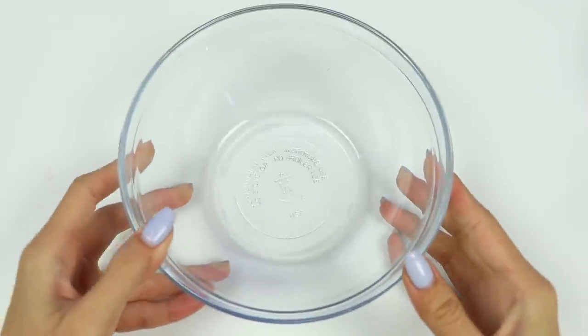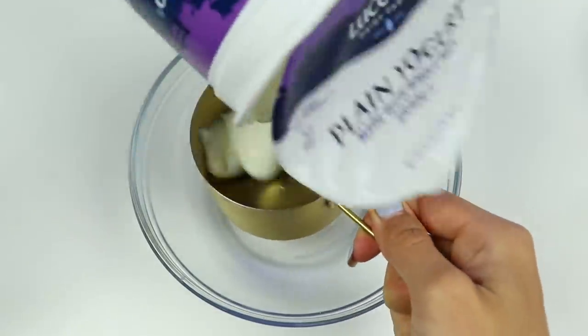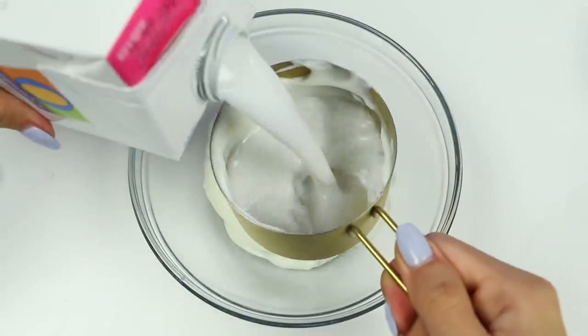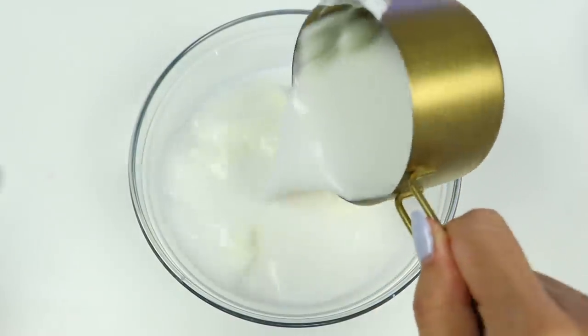Now we need the white layer. Let's add in one cup of yogurt and a cup of coconut milk. You don't have to use coconut milk, but since our other two layers are fruity, I thought — why not?